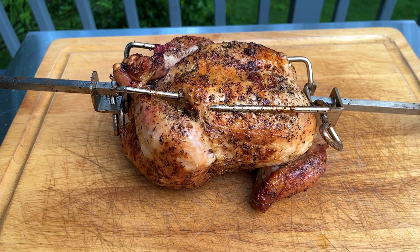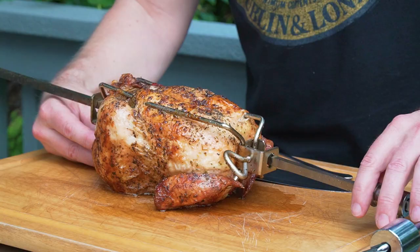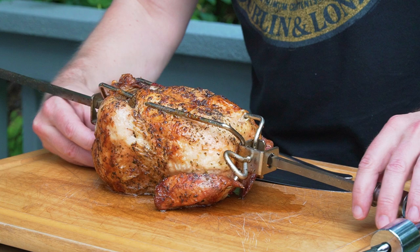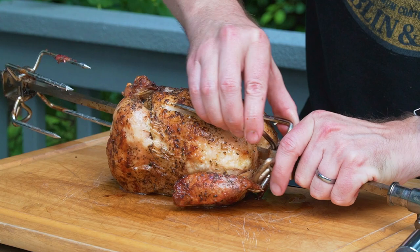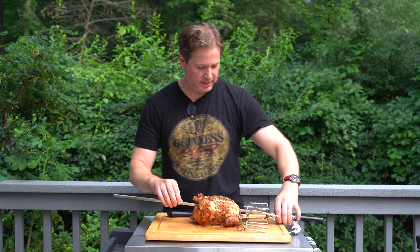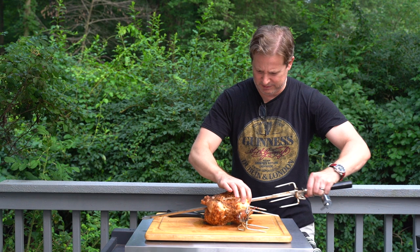Rotisserie chicken grilled on a Weber kettle using the Only Fire rotisserie ring. Now it's time for this chicken to get in my belly. So here we have our rotisserie chicken — it is done. It's been resting for about 10 minutes now. This bar seems cool enough to touch, so I can unscrew these screws here, pull this out, and we're going to go ahead and take this bird off of the spit.